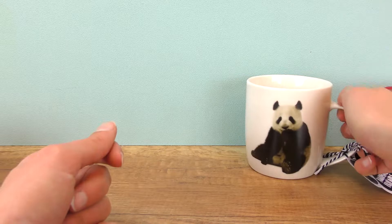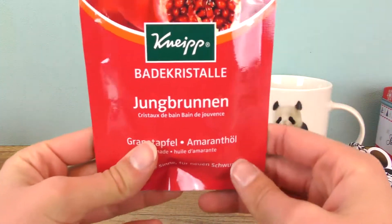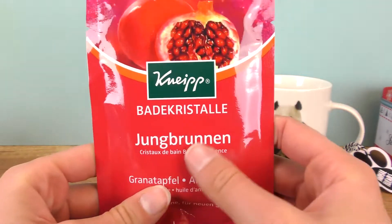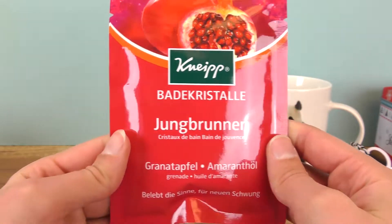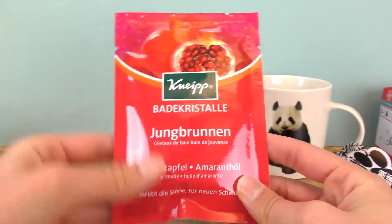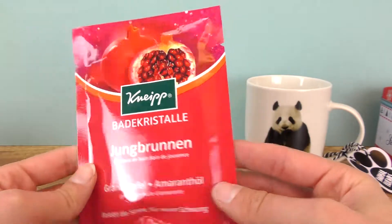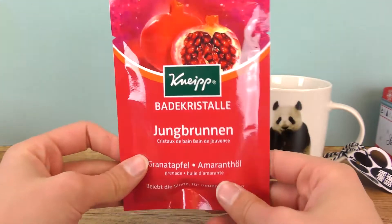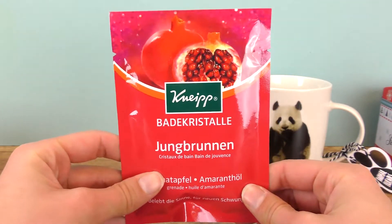Then we have bath crystals. I got these as a gift from abroad, but you can find this stuff in pretty much any supermarket. It's kind of refreshing and relaxing and always a good excuse to take some time for yourself — parents always need that. This one is with pomegranate, but you can always choose whatever scents, colors, or fruits your parents like best.